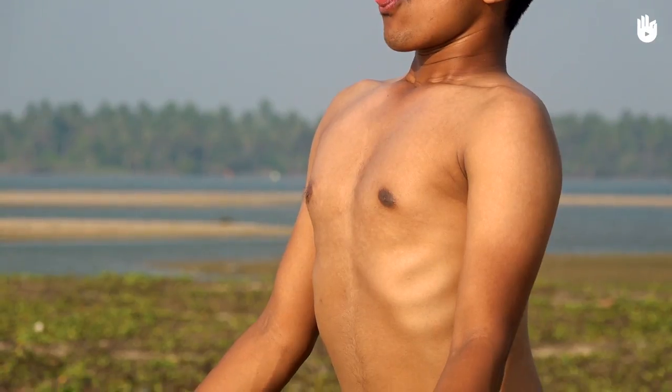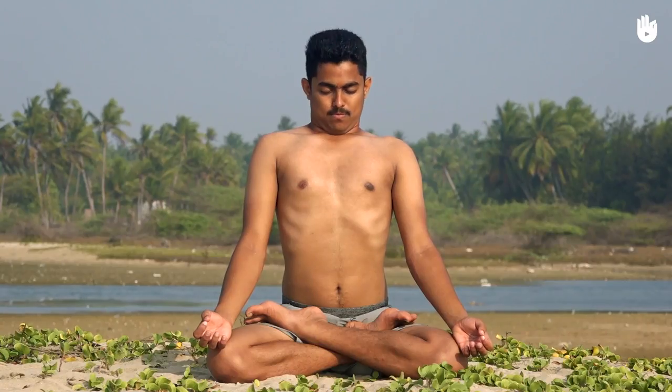Repeat the cycle five to ten times. Sheetali Pranayama cools the body and soothes the eyes and ears. It also promotes the liver and spleen, improves digestion, and reduces thirst. You have now learned Sheetali Pranayama, the cooling breath technique.